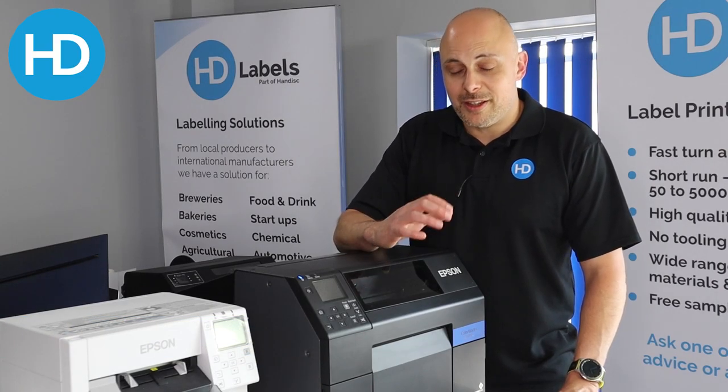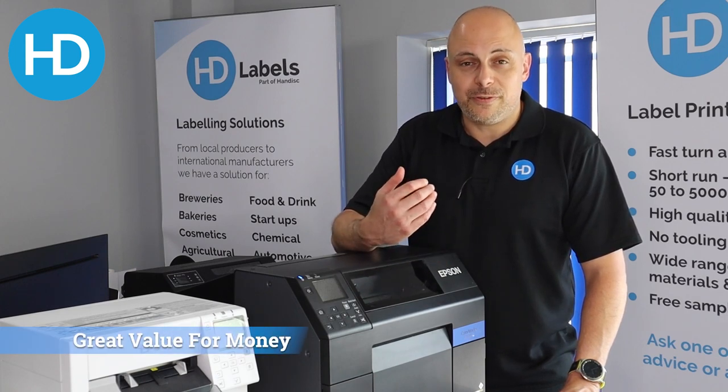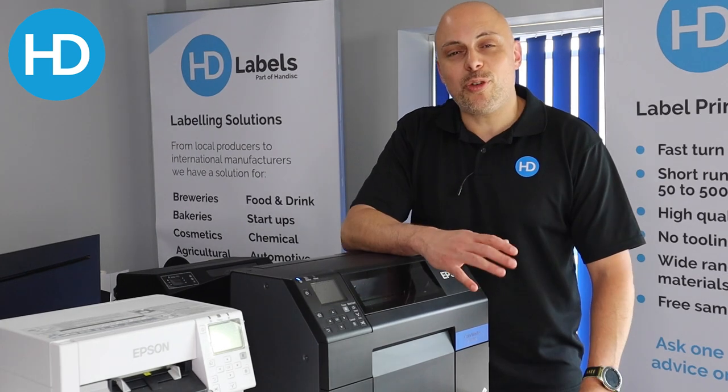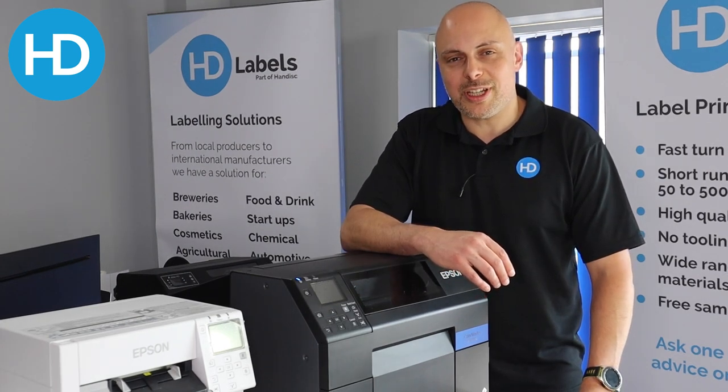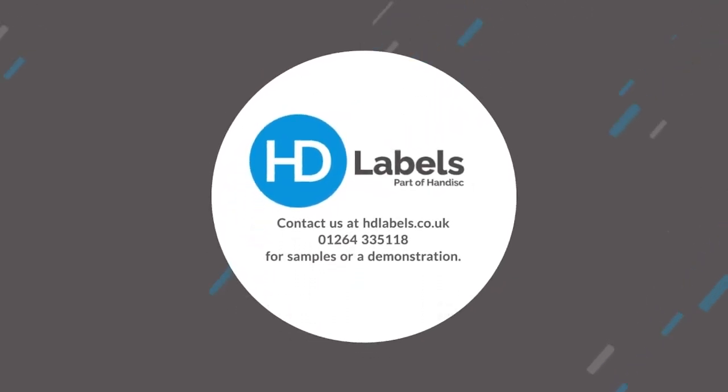Number five: price point. This is one of the best value printers out there in terms of flexibility, functionality, and support. For more information on the C6500, samples, or a demonstration, talk to the team at HD Labels. Thanks for watching, and I'll see you next time. Bye.